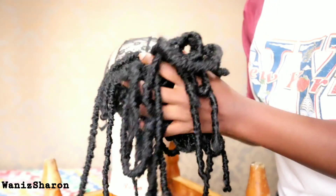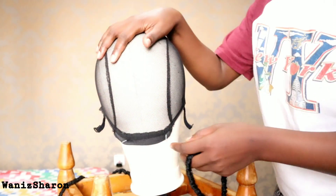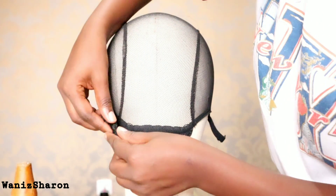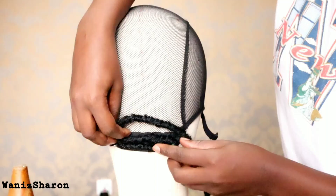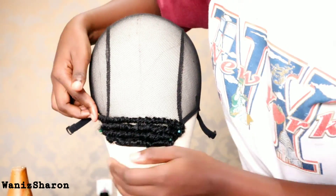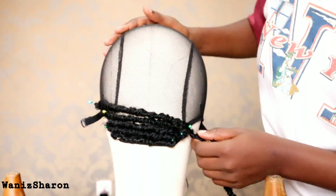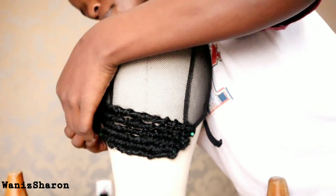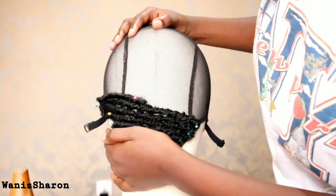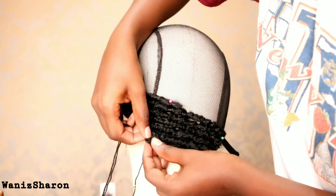I'm going to use these fox locks from my previous video — these are the pieces that were left. We're going to sew them on this cap. The first thing you're going to do is pin them down. When you pin the hair down first before sewing, it kind of quickens up the process. I'm going to use this thread and needle. Insert the needle in the cap and then pull the thread through the hair and just repeat the same process.